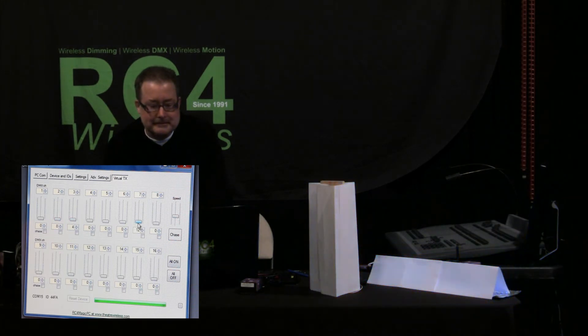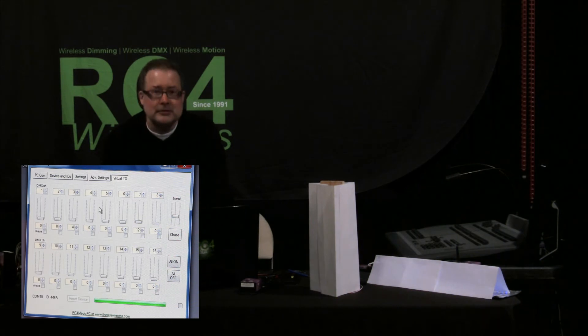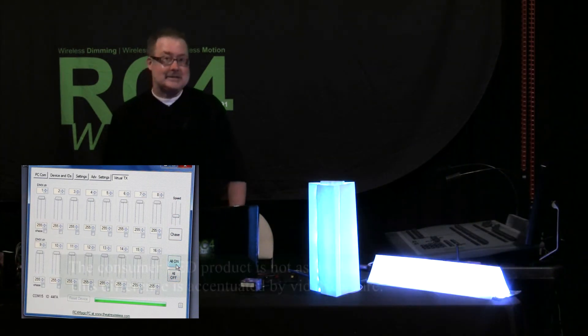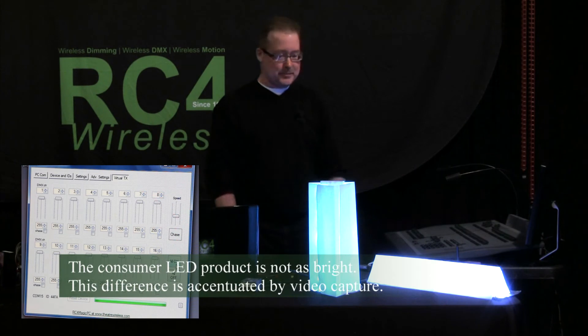Looking at these reference colors and comparing them as primaries, they look very much the same. I would say they're probably the same color frequency and color temperature for each color. But if I bring all channels on full, we see a vastly different white. I hope this shows up on camera.